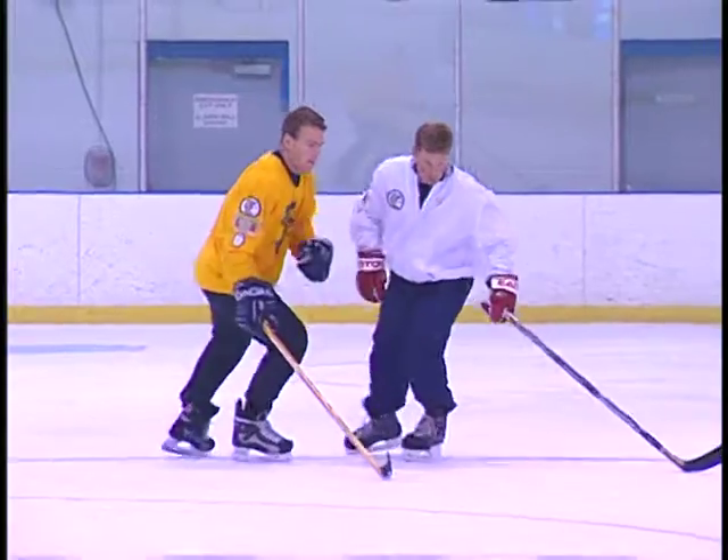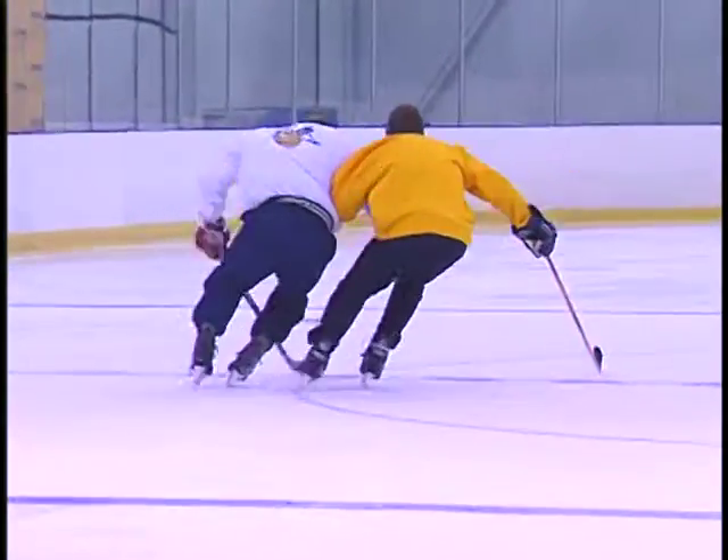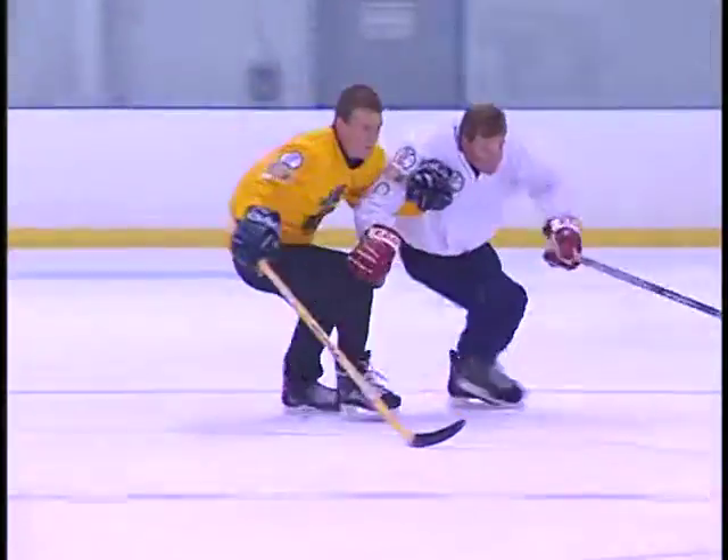You can practice this exercise without the puck, but once you learn how to do it, it's very important to learn to protect the puck while bullying around a defender.